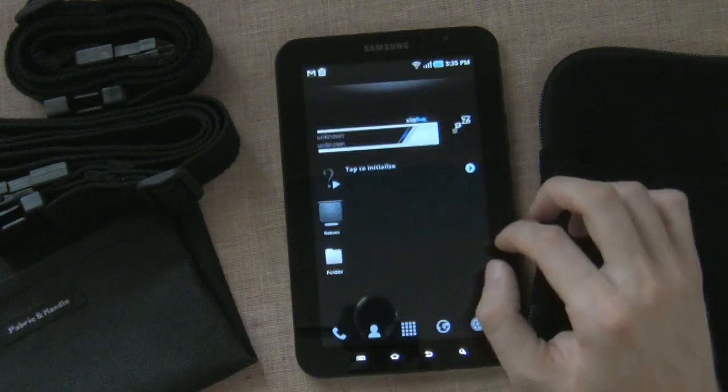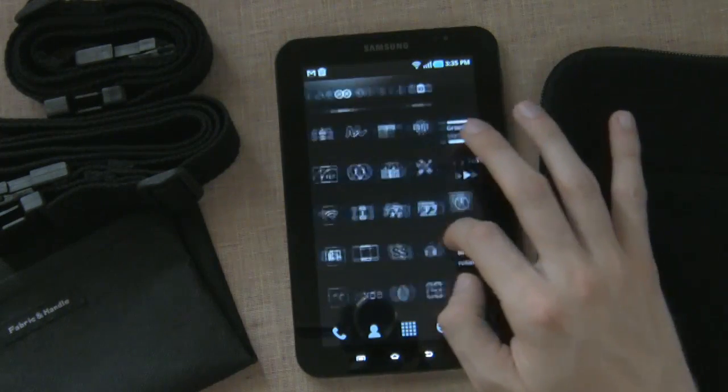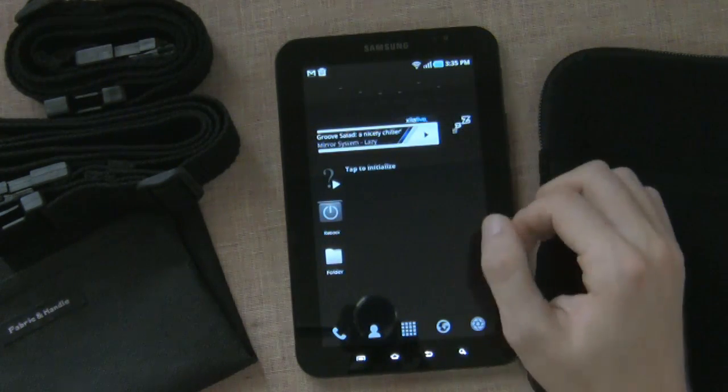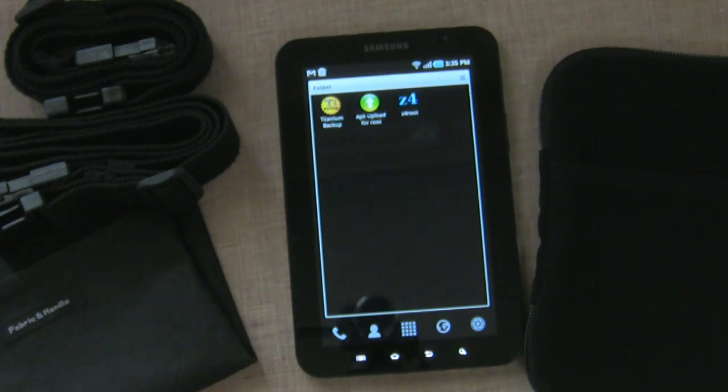The launcher just restarted, but now things should work out. One of the major apps that pretty much everybody who has a rooted phone has on their phone is Titanium Backup.